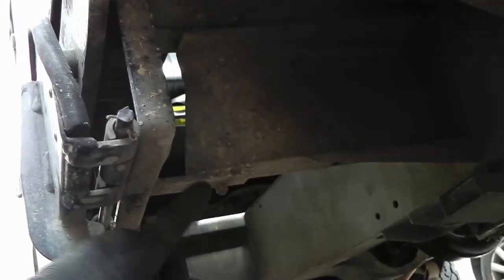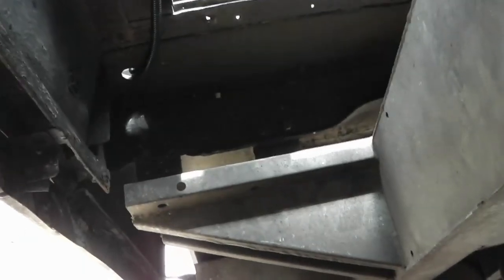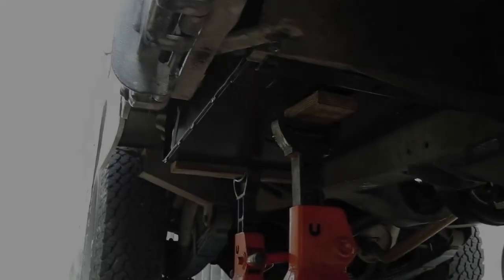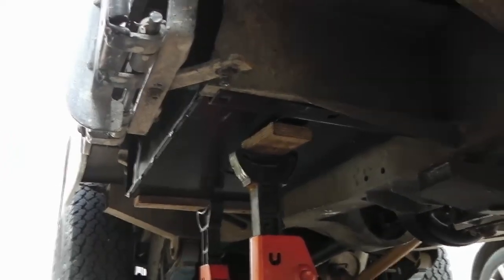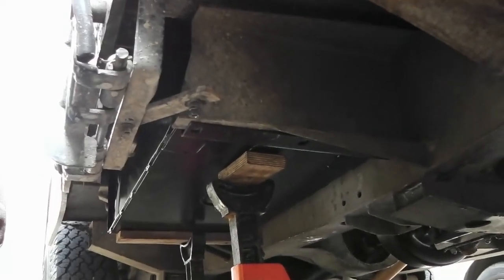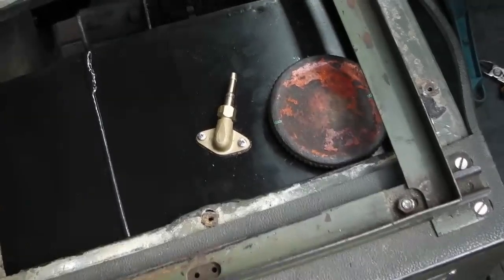I'm going to need to remove the stay for the fold down step, but that will be able to go back - it'll just sit over the bracket for the fuel tank. The tank's not particularly heavy so I was able to lift it into position and pop a couple of axle stands underneath just to hold it in place. The front bolt holes line up but the rear one doesn't - we'll come back to that. I've wiggled the tank into just the right position where I can see at least the front bolt holes line up.